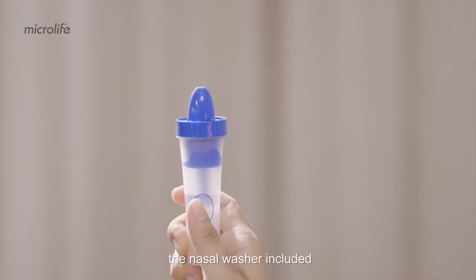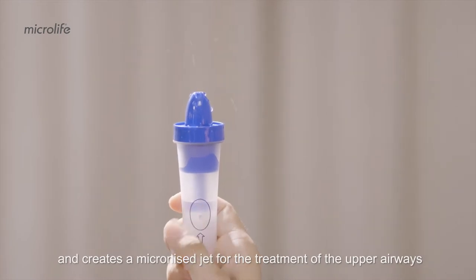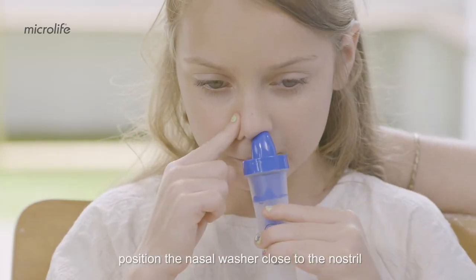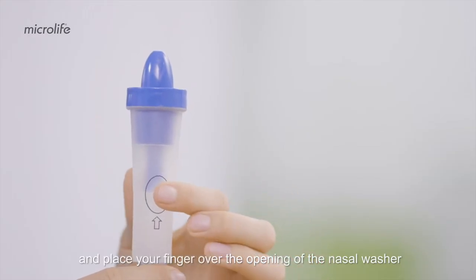The nasal washer included helps to moisturize the nasal mucosa and creates a micronized jet for the treatment of the upper airways. Fill the nasal washer with saline solution. Position the nasal washer close to the nostril. Turn the device on and place your finger over the opening of the nasal washer to start the treatment.